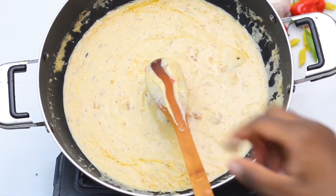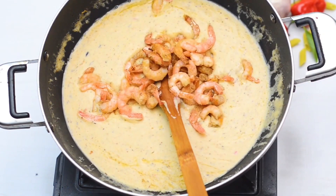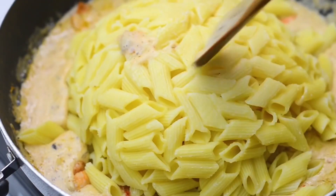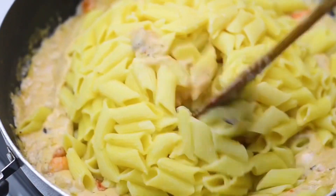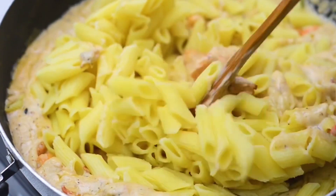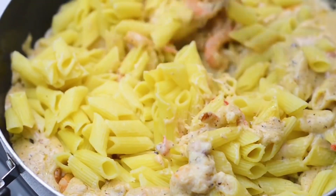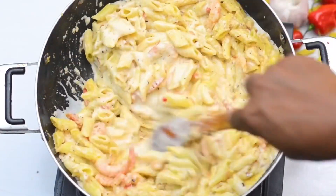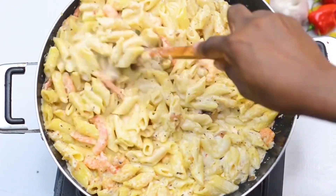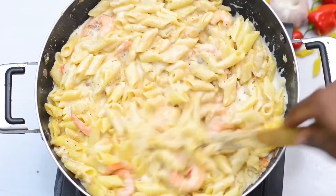Once the sauce achieves the right consistency, add the shrimp and the penne pasta. Now gently mix it so you can incorporate it into the sauce. And it's ready to serve.